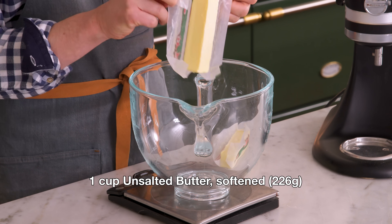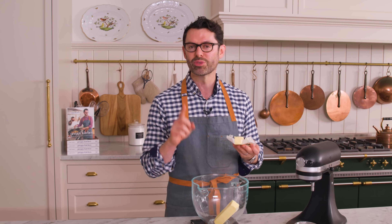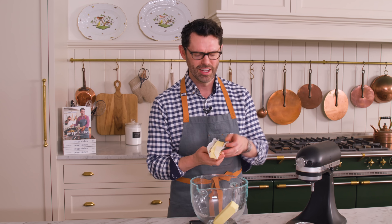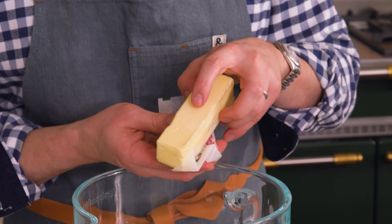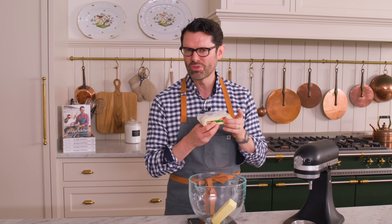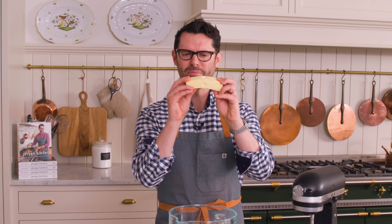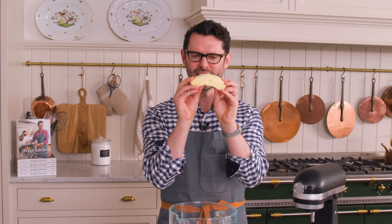In the bowl of your stand mixer, or a big bowl if you're using a hand mixer, I want one cup or 226 grams of room temperature unsalted butter. If I press down, my finger will make a dent with a little bit of effort — it shouldn't be too hard and it shouldn't be falling apart soft. You can even bend the butter and it's not breaking, it's bending.